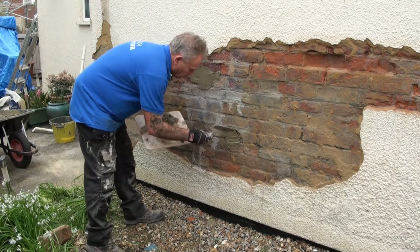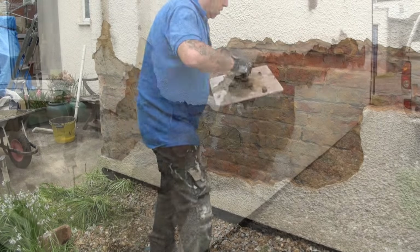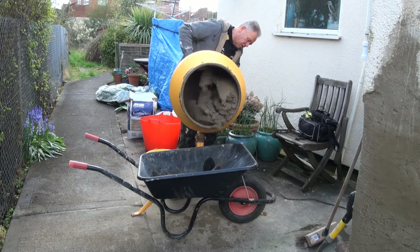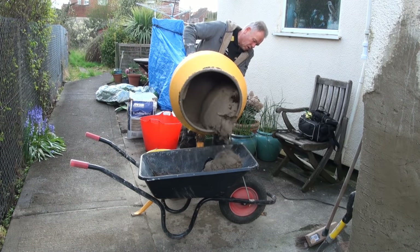Mix up a bit of sharp sand — 50% sharp sand, 50% soft sand — at a four-to-one mix with cement, and fill any deep holes so that we've got a relatively smooth surface to render onto. Mix our render up; go and see our rendering video to see the mixes to use.